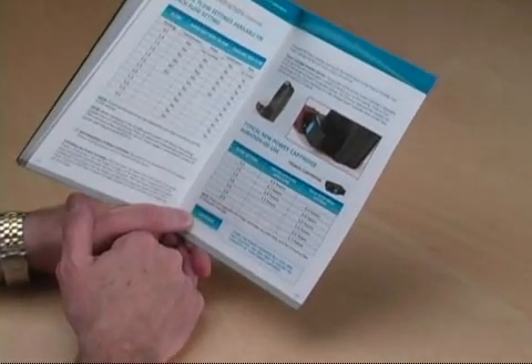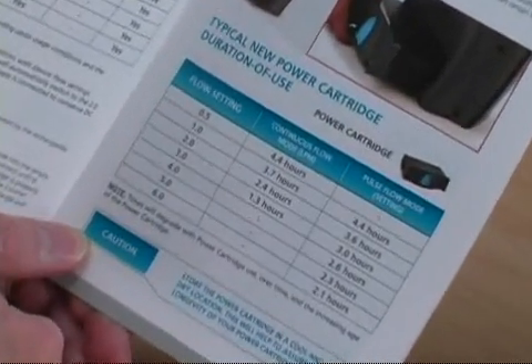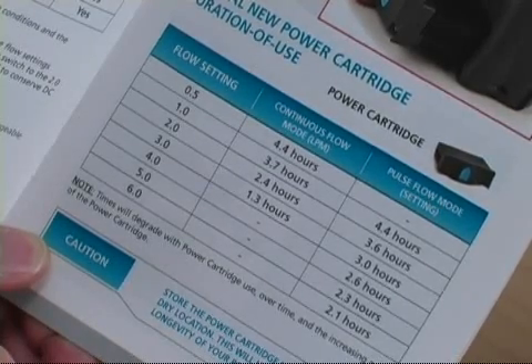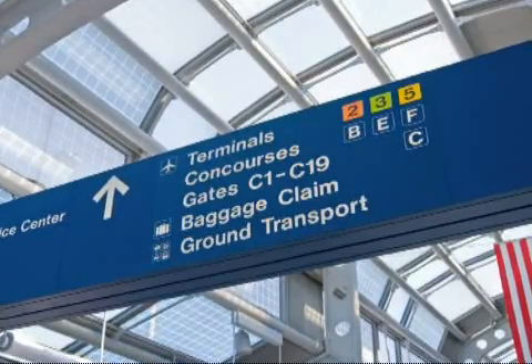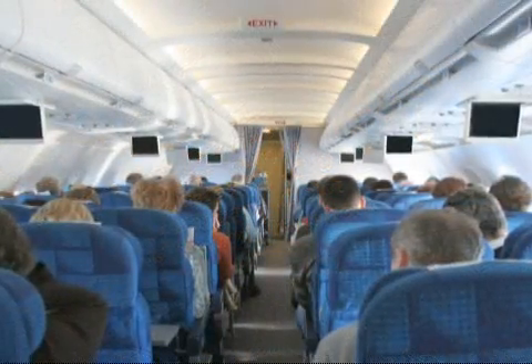The life of your Eclipse II power cartridge will vary with your flow mode and flow setting. So to be certain you have sufficient power for an upcoming trip, please refer to the power cartridge duration of use chart in the Traveling with the Eclipse II brochure that came with your device. Whenever you board an aircraft or train, you'll be able to easily roll the Eclipse II and its attached mobile cart under the seat in front of you.